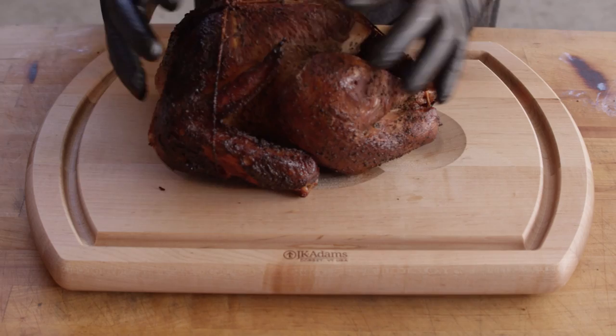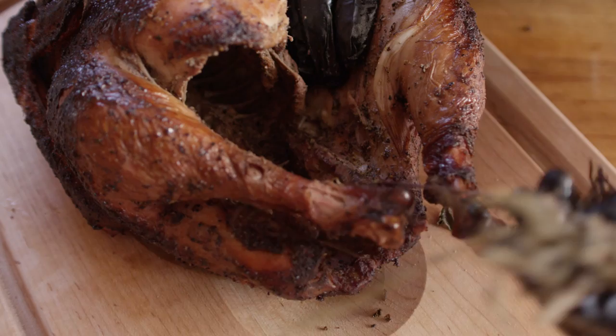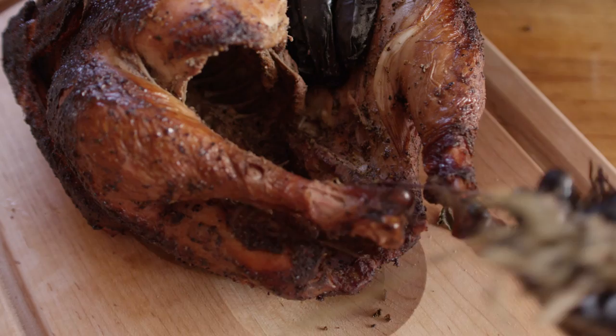We've given the turkeys about 20 minutes to rest so that juices can redistribute. At this point I wanna jump into exactly how I would carve these up for serving. We're gonna drop our bird right here on our JK Adams cutting board, which is specifically designed to hold a turkey while you carve it. First thing we gotta do is get rid of this twine. And as you recall, we've got a lot of herbs stuffed inside of here, so we're gonna pull those out before we start slicing. If you missed some right now, don't worry about it — as you're taking the bird apart you can pull some more out.